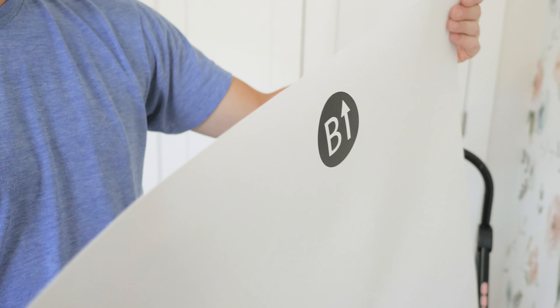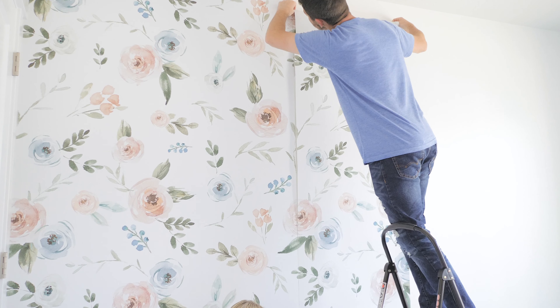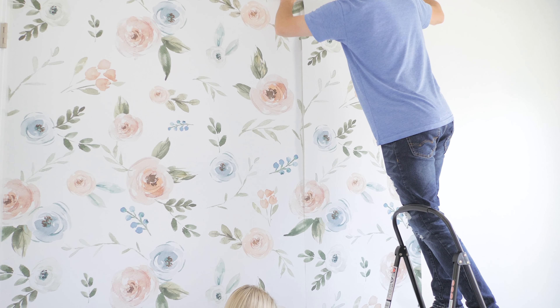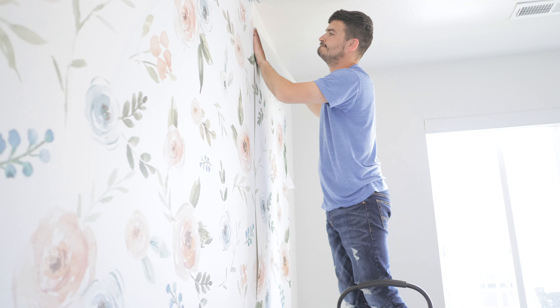Start again with the B panel. Have one person align the pattern near the ceiling and one person align the pattern near the floor to make sure it all lines up. Apply the top and then let gravity do the work.